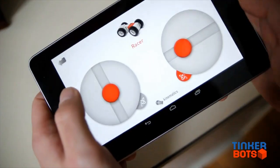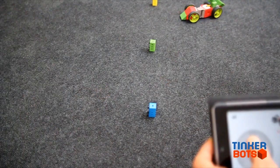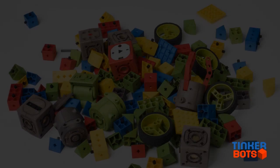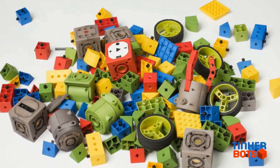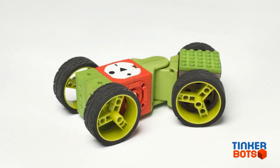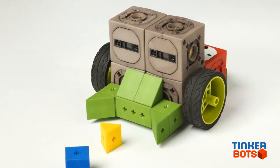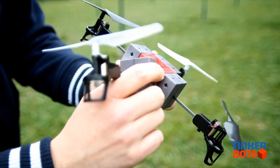For more advanced robots, you can use the Tinkerbox app on your tablet or smartphone as a remote control. With the ability to build any type of robot toy that you and your child can imagine, all the while having fun and learning.